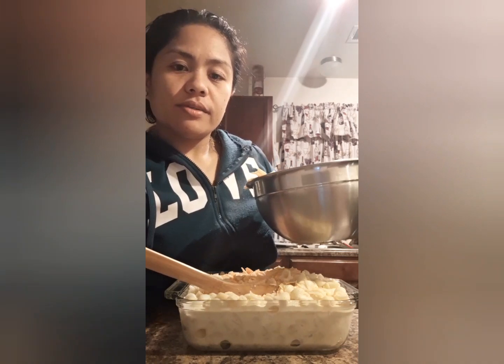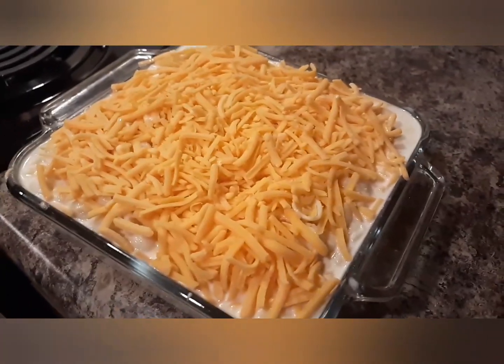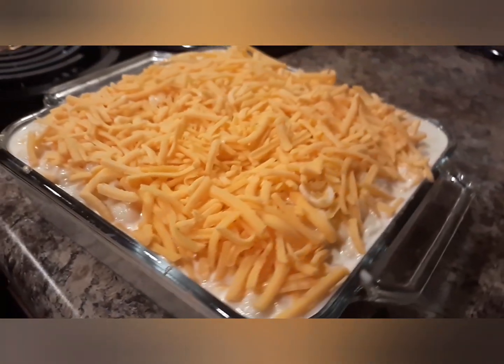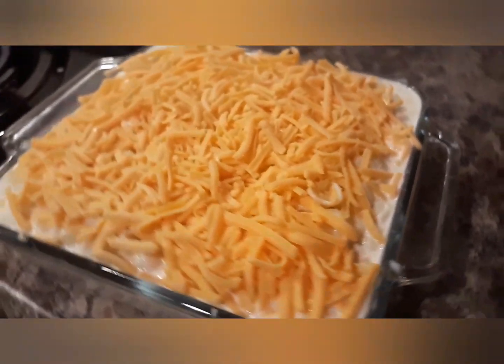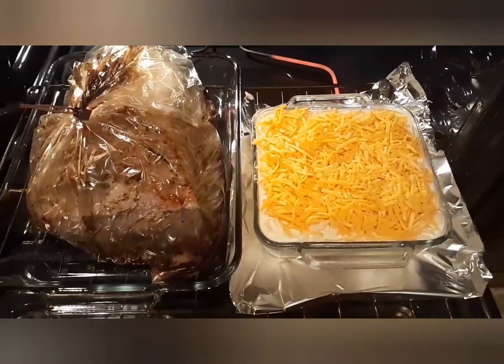There it is, guys. We'll put it in the oven for about 45 minutes — the pork and the mac and cheese.